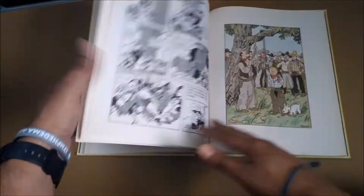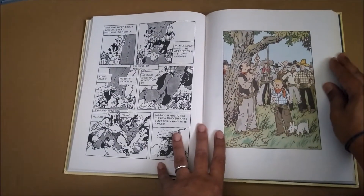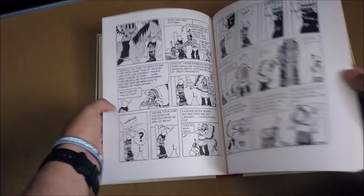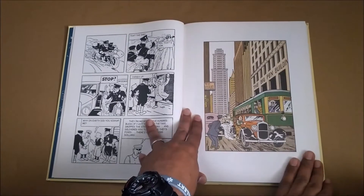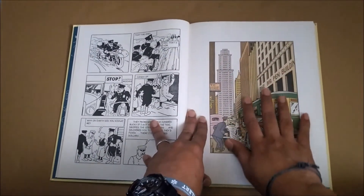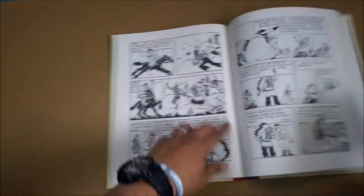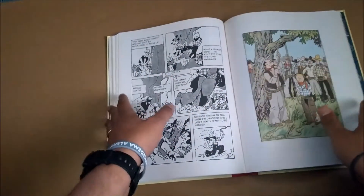Even though this comic does have some color art — a faded color art which was added later on, after 1945 — these exclusive artworks are pretty cool. This adventure is one where Tintin, the comic book hero, with his dog Snowy, goes to America. This is Chicago in the 1930s. They had tall skyscrapers back in the 30s. He goes to America and has this super cool adventure with the Americans, including the Native Americans, some Chicago mobsters, gangsters, and Western cowboys. So everything is inside this adventure.